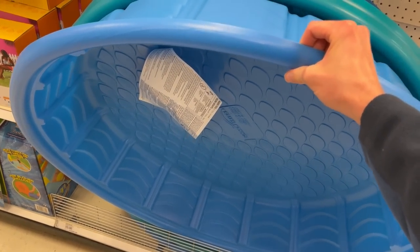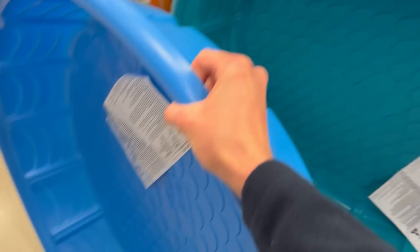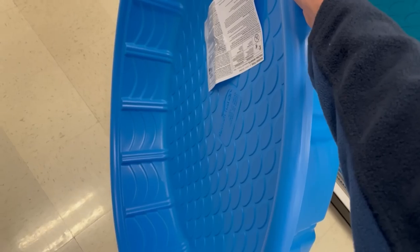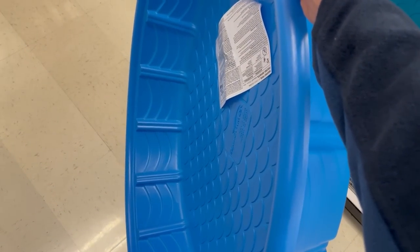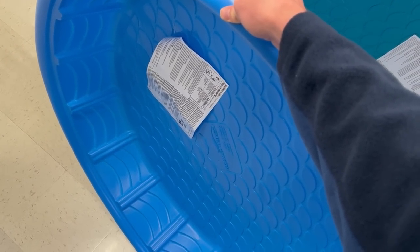We are here at Target and I found the kiddie pool section. I've got a couple different colors but I definitely want the classic blue one. This thing is bigger than I thought — this should make an awesome turtle pond. So we're going to get this and then head over to Home Depot to look at some substrate.